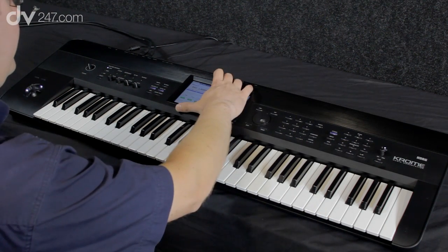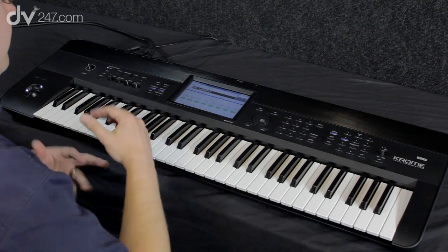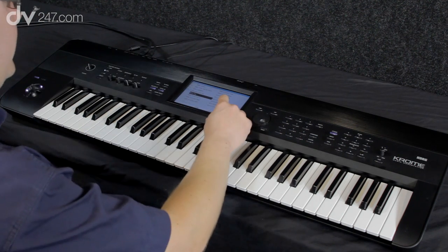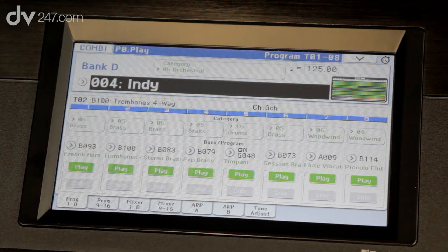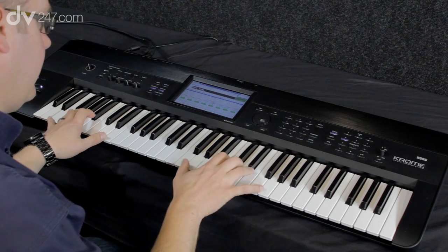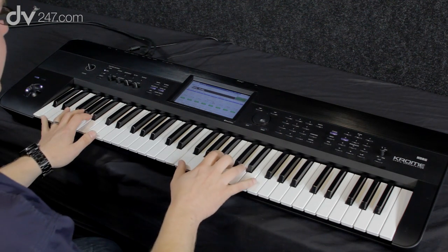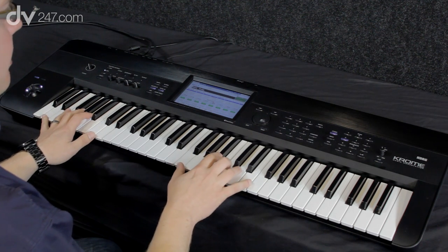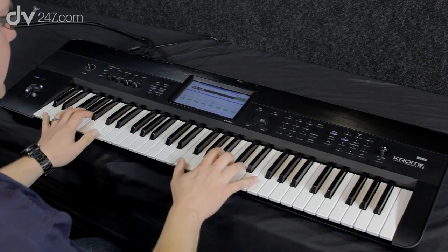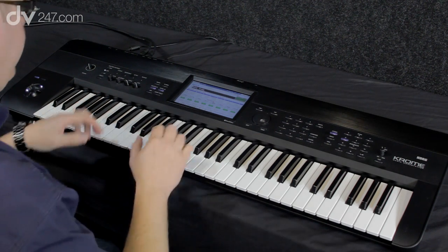Combi mode is also great for orchestral type sounds, because it's very easy to stack lots of sounds together and make them dynamic. We can introduce what we call velocity switching, which means depending on how hard I hit the keyboard, we'll get different sounds coming in and out. Nice legato sounds — if I dig into the keys a bit more I get a bit more ferocity, and then if I really go for it I get a full blown orchestral sound. Great for playing that kind of material.